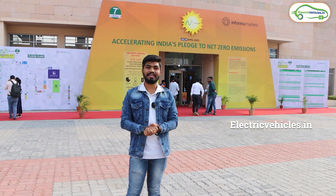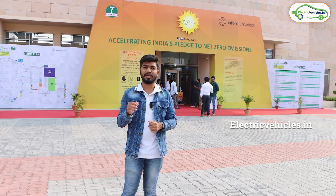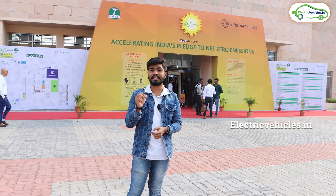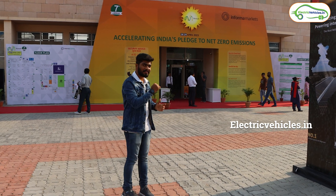Hello friends, this is Aditya and you are watching Electric Vehicles India. Today I am here at Solar Expo by Renewix, which is happening at Hitex Exhibition Centre, Hyderabad. Now let's go inside and explore this Solar Expo. Come with me.